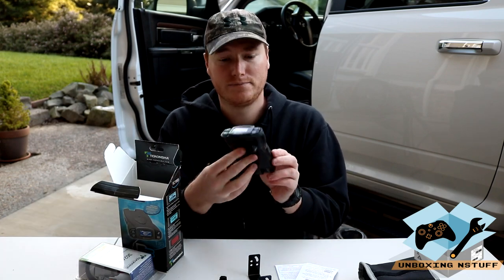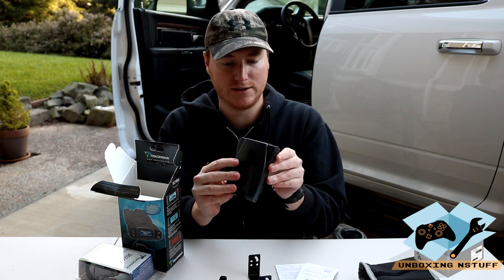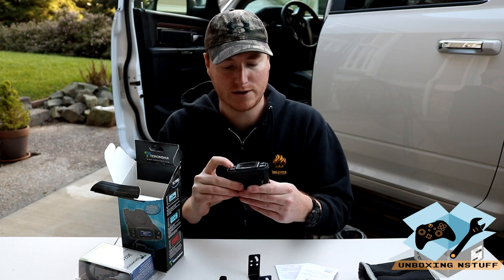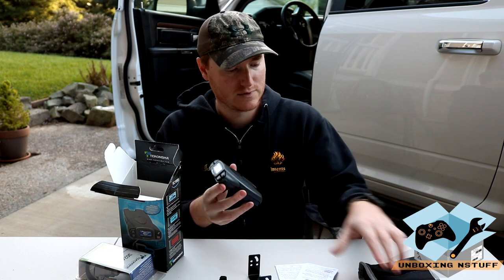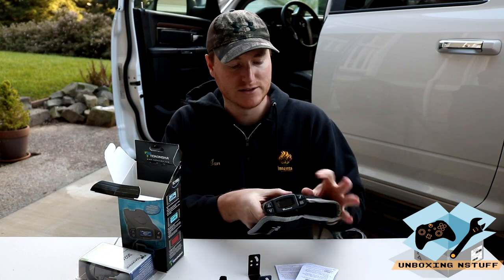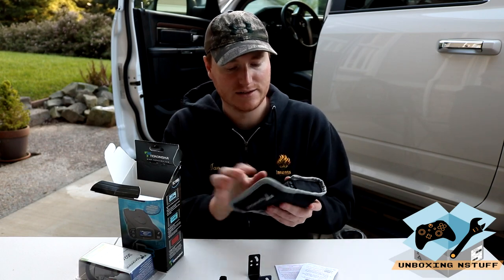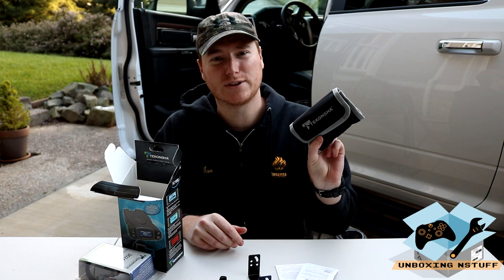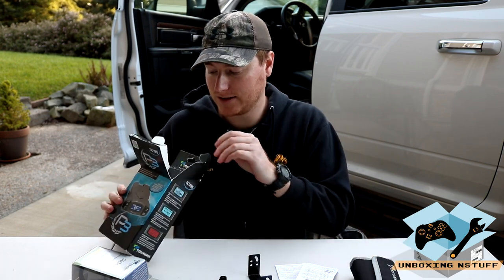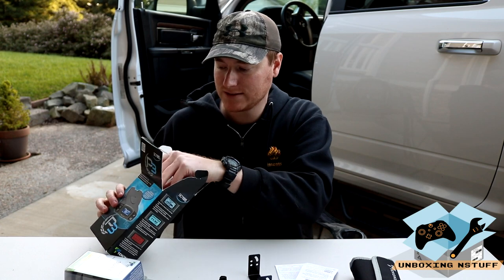Simple, clean look to it, nice feel — everything feels like it's good quality. It's nice that it comes in a little case, so if you take it out of your rig you can safely put it in a case and store it. Or if you just take it off and wanted to put it in your glove compartment so that it's not in plain view, it's less likely to get stolen.